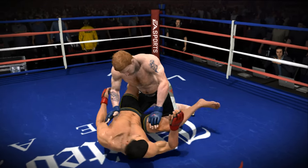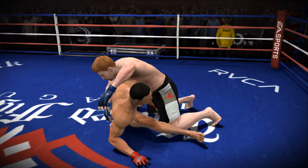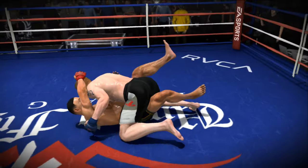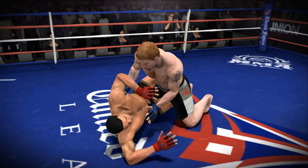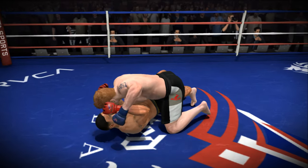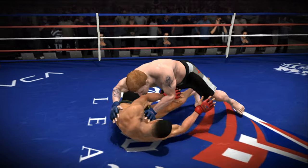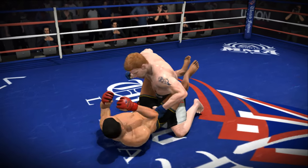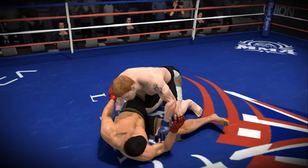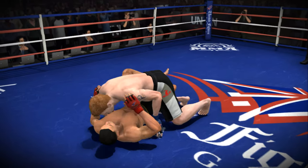Maybe we can make a move here — and he gets up. A beautiful deny while he's postured up. Trying to look for a reversal, not getting it now. Maybe a deny — and we get it. As he looks to get side control. Beautiful kicks and knees on the ground here. He's working, that's for sure. It's not looking good for James Kingpin Price. This is not what you want to see from a fighter of this caliber.